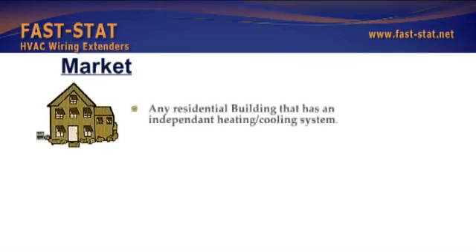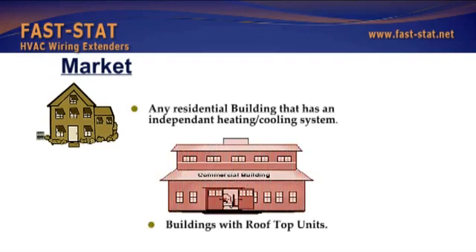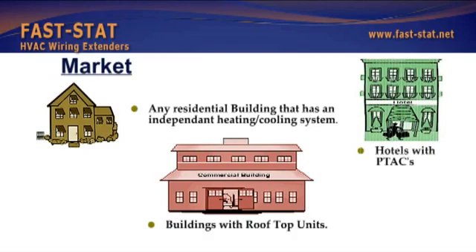FastStat is applicable to any residential building that has an independent heating and cooling system, buildings with rooftop units, and hotels with PTACs.